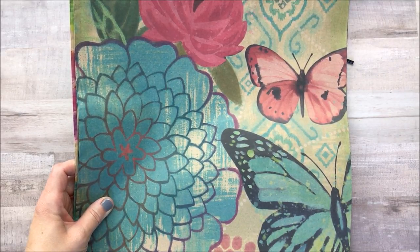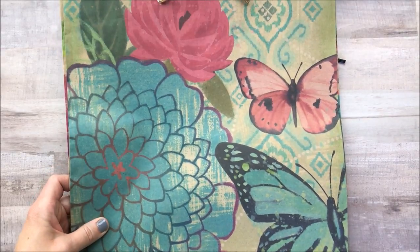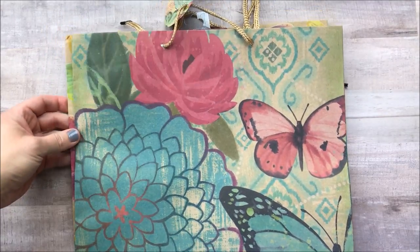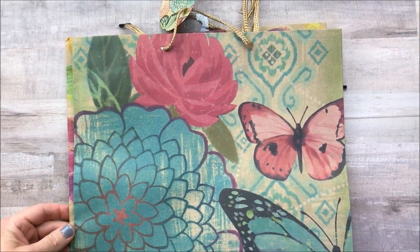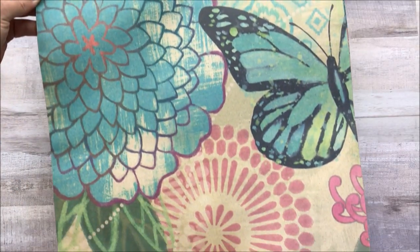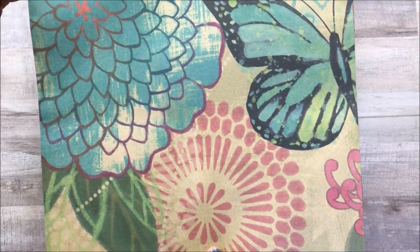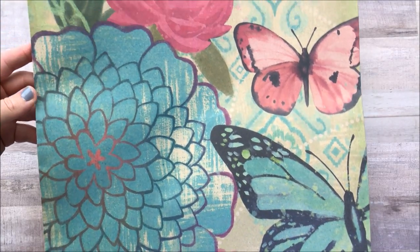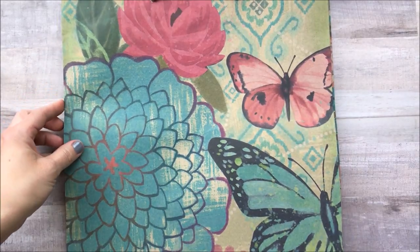I don't know if it's just my Dollar Tree or what, but they just haven't had a lot of new things. But I have found a few things that I was pretty excited about. So the first couple of things I'm going to share are some gift bags that I picked up.